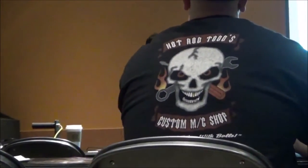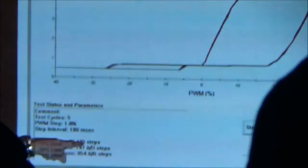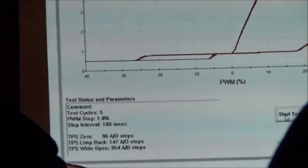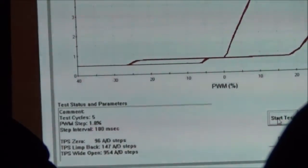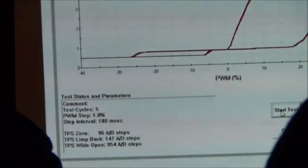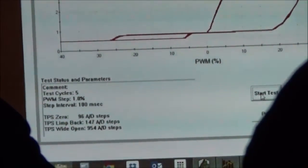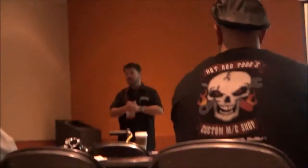There are three numbers that this report gives us — that's very important. Throttle position zero, TPS limp back, and TPS wide open. It gives us three numerical values: 96, 147, and 954. What we just did was test the throttle position sensor full scale. We're giving you the ability to adjust the scale of the throttle position sensor and correlate it perfectly with the twist grip sensor. There's nothing else out there that can do that. So we're working around all the inconsistencies to be as precise as we possibly can before we fire the bike up.